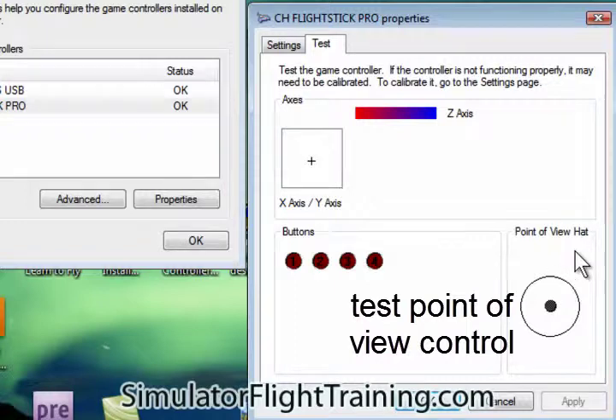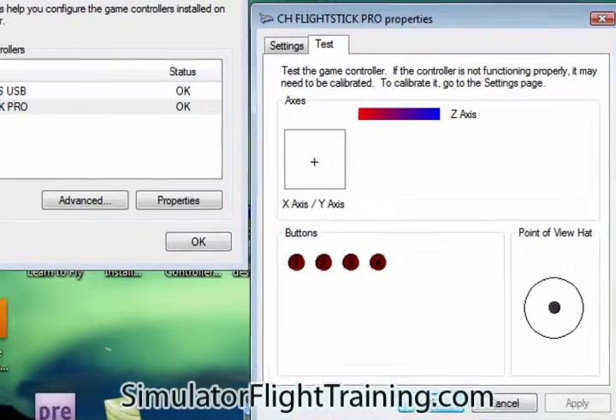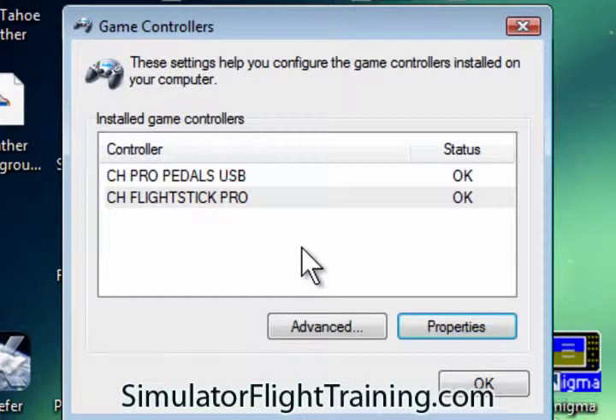And we're going to test to the side, top, left side, and back. Now we can see that our rudder pedals and our joystick are working, so we're in good shape. This is a good start. Otherwise, there's no sense going into the simulator program until you get this working first.